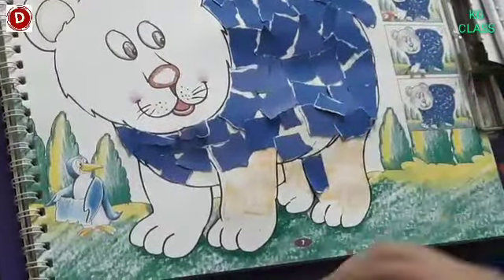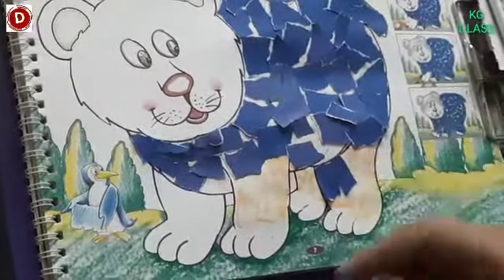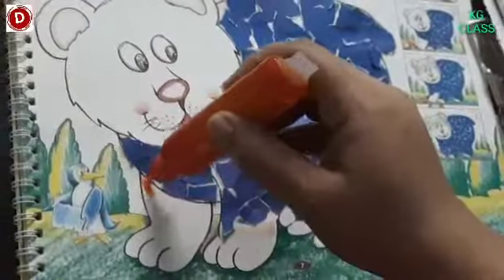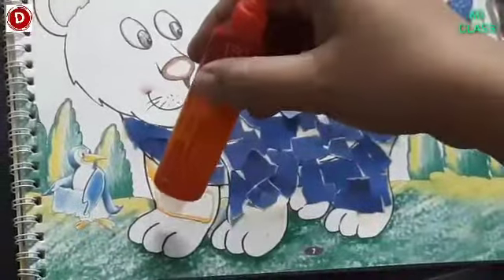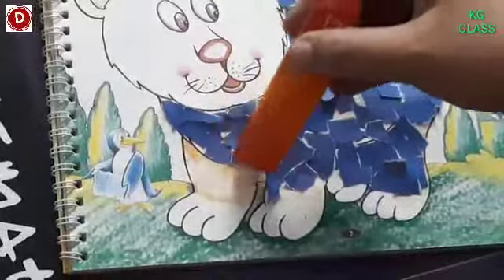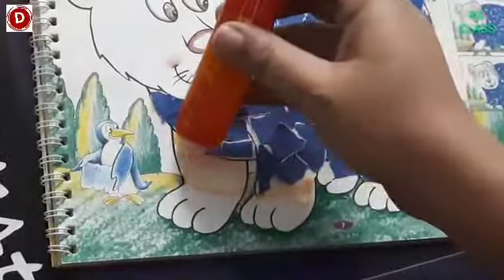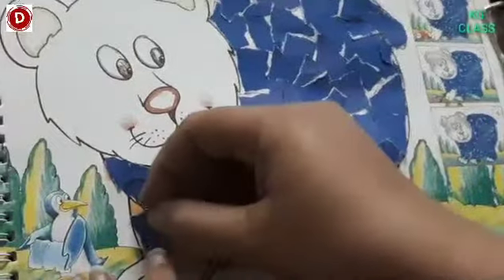Like this, we will put these small pieces of paper on the leg as well. So now I am going to put glue on this leg and then spread it evenly and put glue on it well.